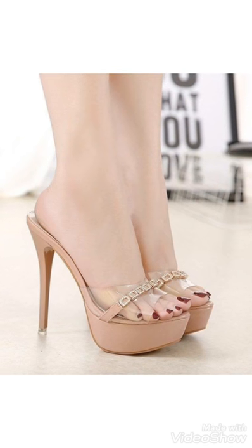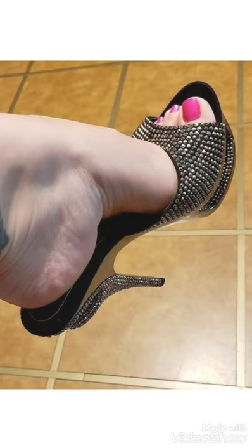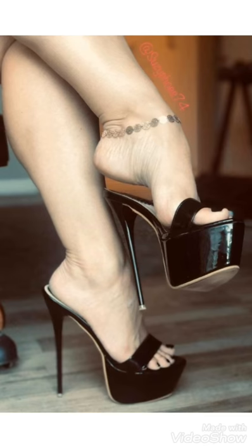Hi friends, welcome back to my YouTube channel Girls Vintage Fashion. In this new video I have a new idea for you — beautiful high heel sandal designs with one strap. You can see beautiful high heel sandal designs and open toe sandal designs. You can choose from this video beautiful colors and very comfortable ideas.